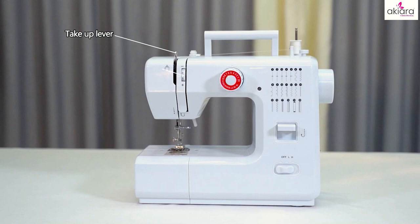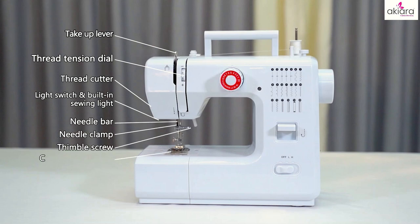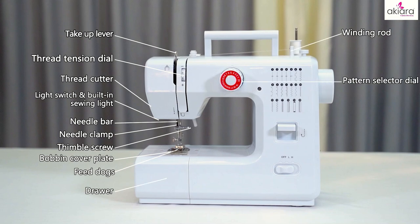Take up lever, thread tension tail, thread cut, light switch and built-in sewing line, needle bar, needle clamp, thumb screw, bobbin cover plate, feet plugs, drawer, pattern selector tail, winding rod, bobbin winding stopper, hand wheel.